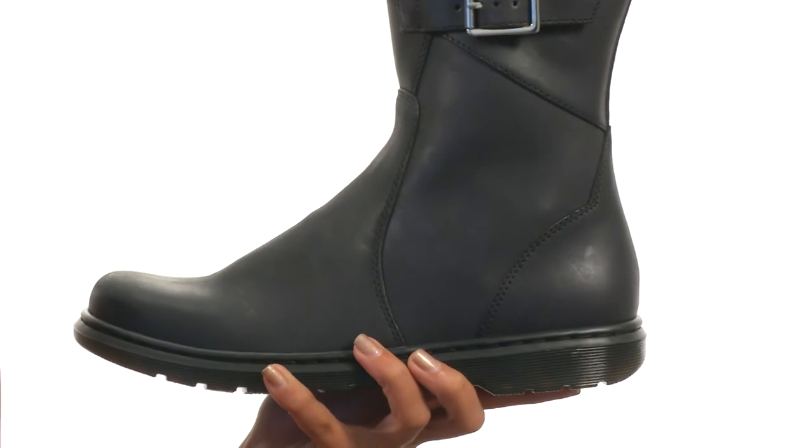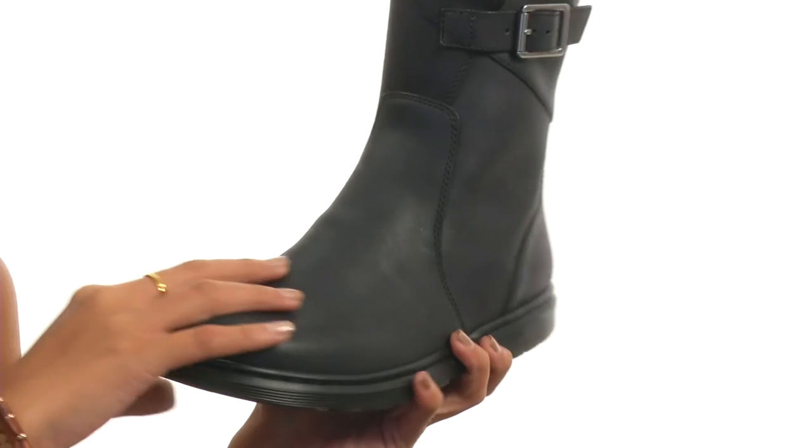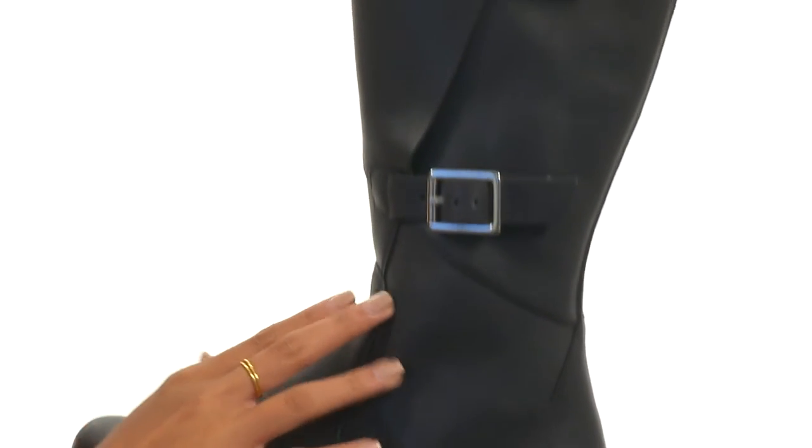What we have here is a boot that offers a modern and streamlined look. It has a leather upper which gives off that oily illusion, and then you also have two adjustable buckles so that way you can customize your fit a bit more.